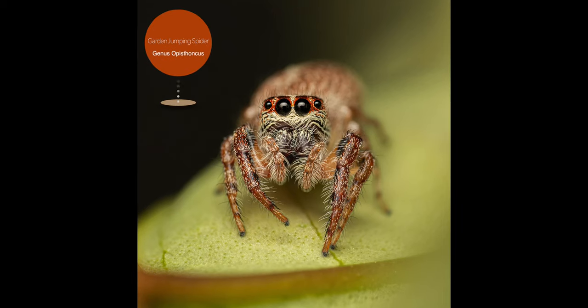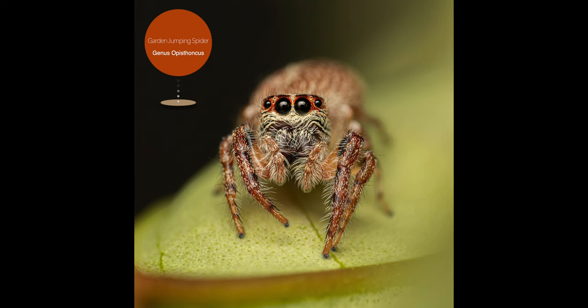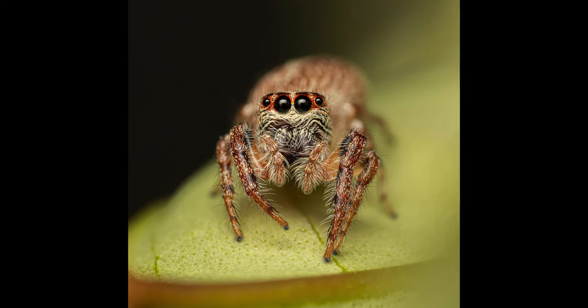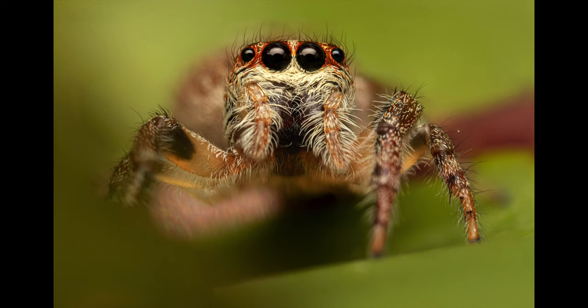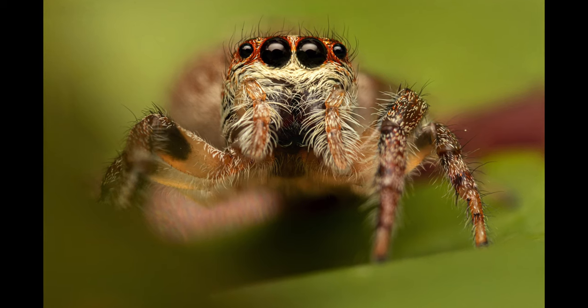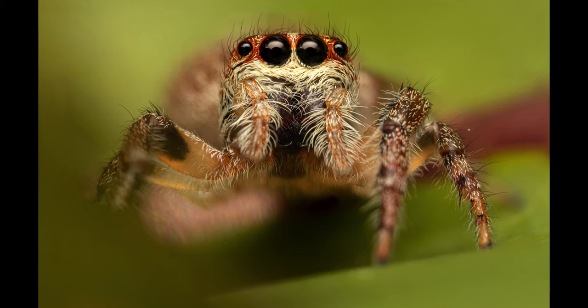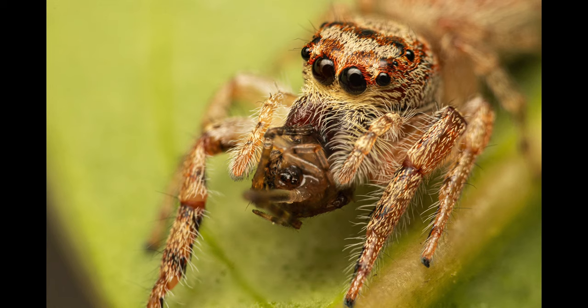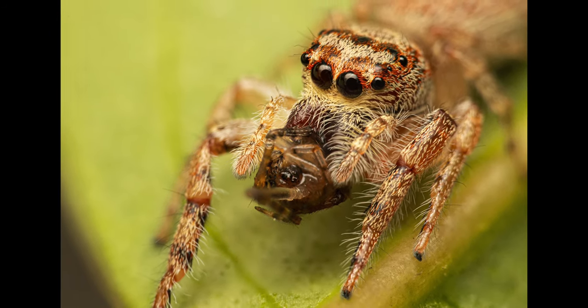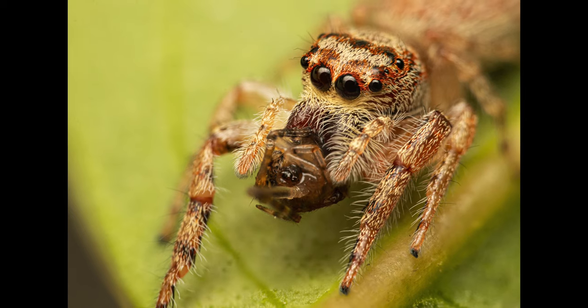Our next subject is a beautiful garden jumping spider that was exploring one of the leaves of our Swiss cheese plant. This first image is of lower magnification, and this one was taken at the maximum magnification ratio of 3 to 1, consisting of 7 separate frames. In these next 2 oblique shots, you can see her after she had captured a small prey, most likely a tiny cobweb spider.